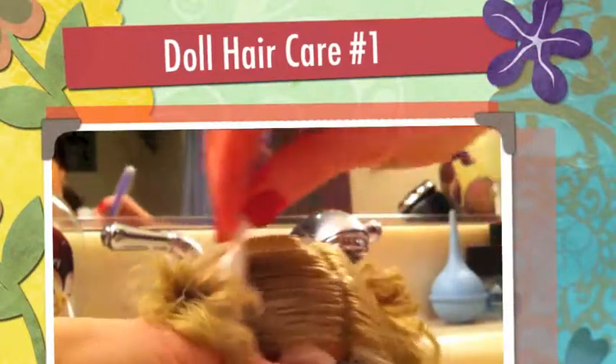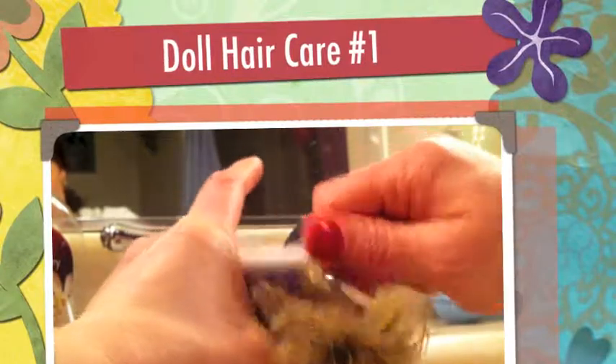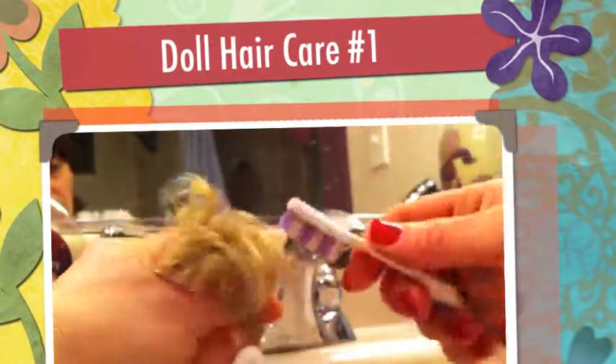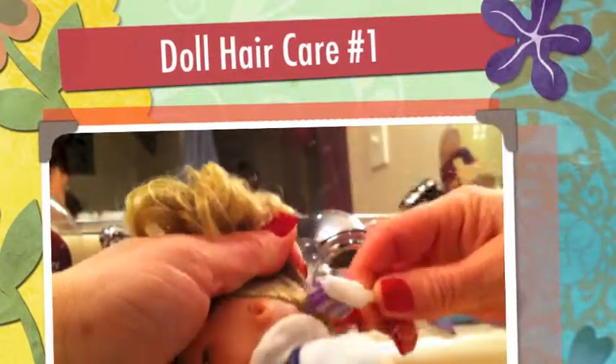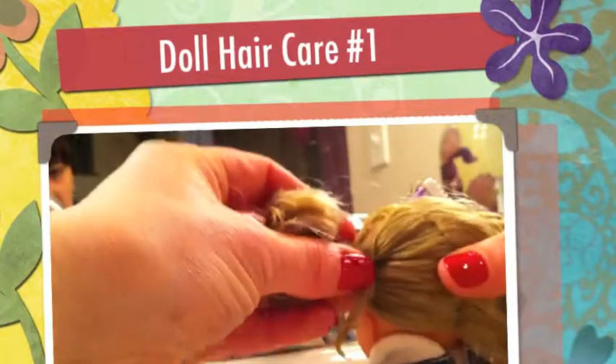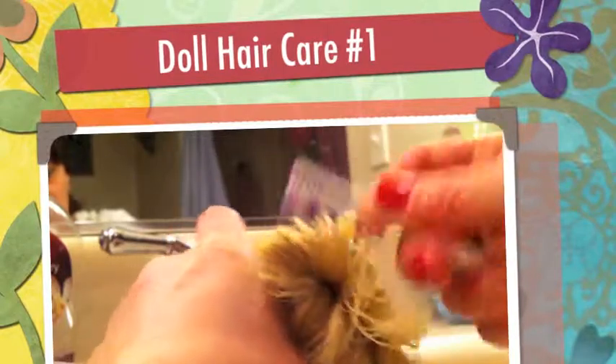We're going to do something simple — just two ponytails. My goddaughter is just over two years old, and I've learned very quickly that ponytails and braids are really good for her dolls.